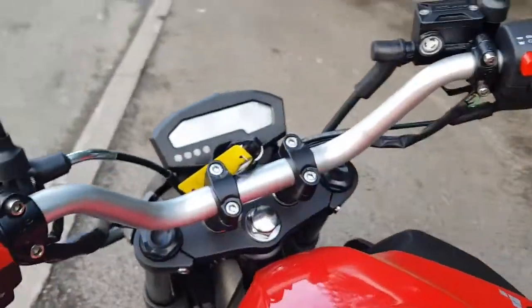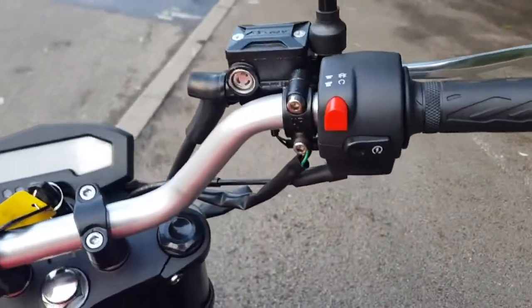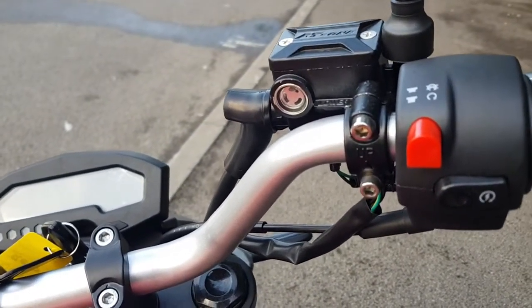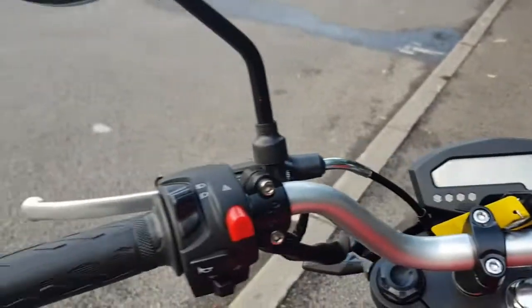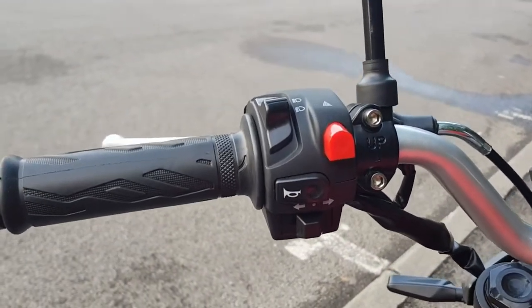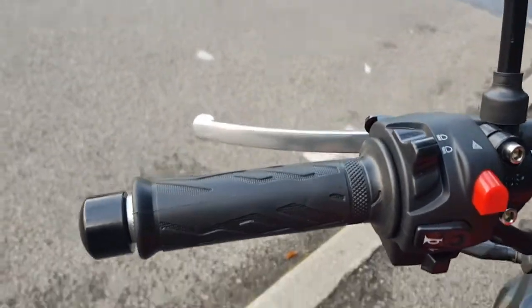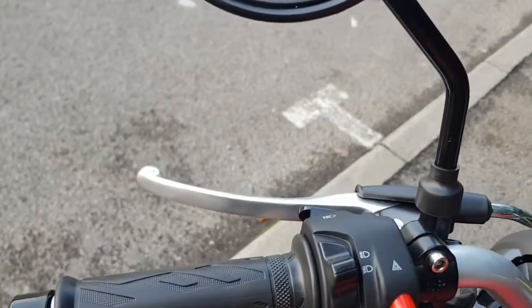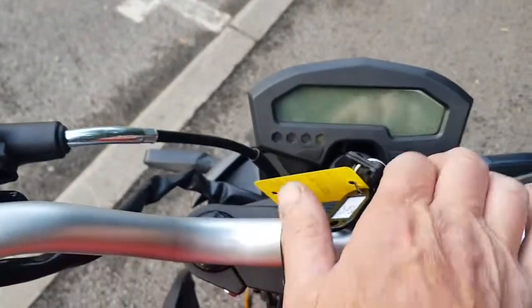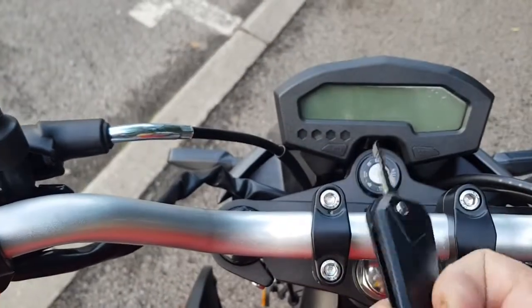Looking at the dash and controls — on the right-hand bar you have your start button and a push-in kill switch rather than a rocker. On the left-hand switchgear: indicators at the bottom, horn, a push-in hazard light, main beam, dip beam, and pass light. The key is a very nice, large-style key.